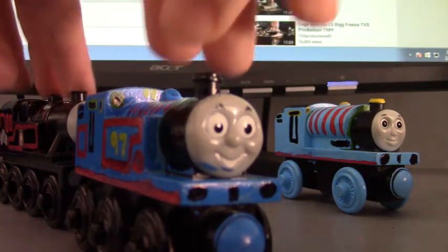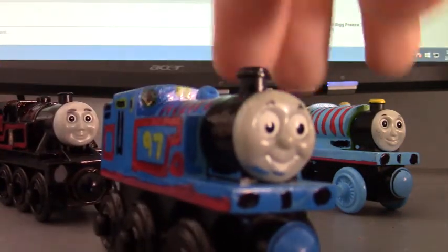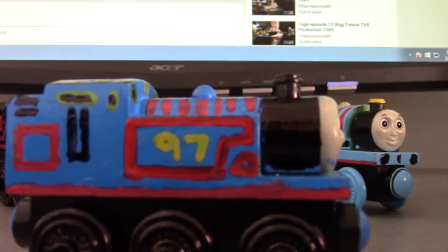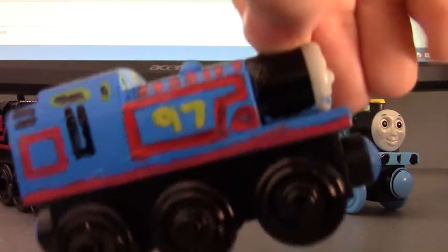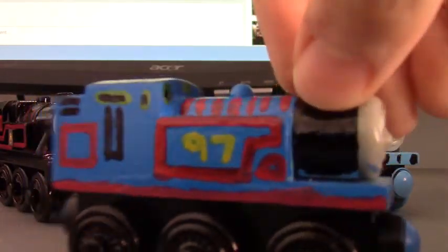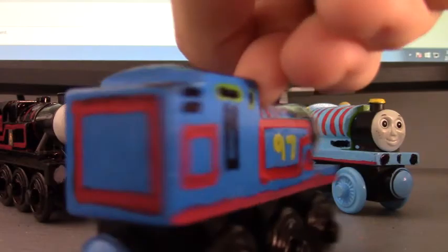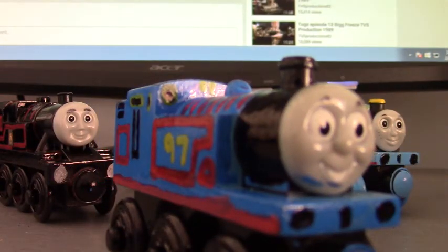Now on to Dom. For Dom, I used the One Railway Thomas of course. I added the buffers in for each and every engine, because One Railway doesn't really paint the buffers and make them very detailed. I used paint pens the same way I did with Liz. I painted it all dark blue, the wheels black, as you can see here, and painted the number 97. I really hope you like this one, Dom.